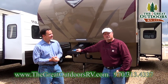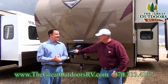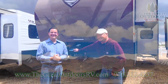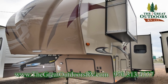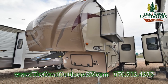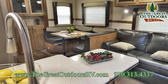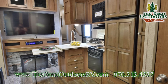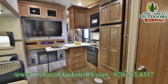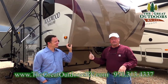Welcome to the great outdoors. This is the Rockwood 8301 WS.